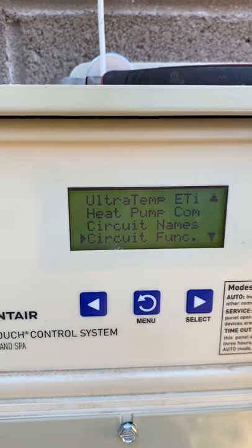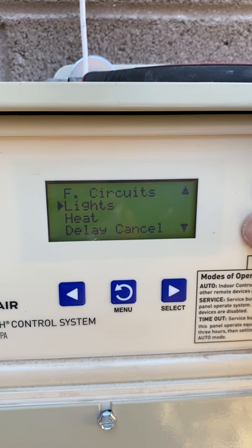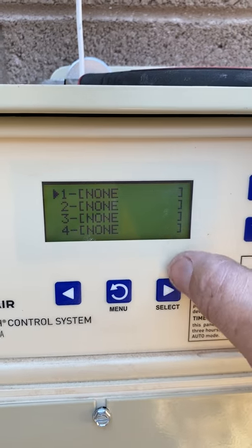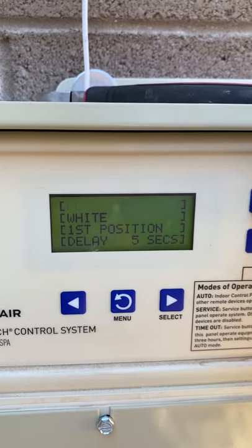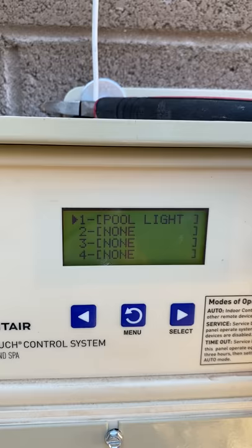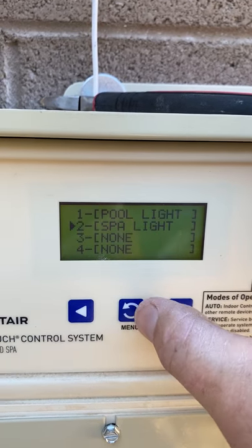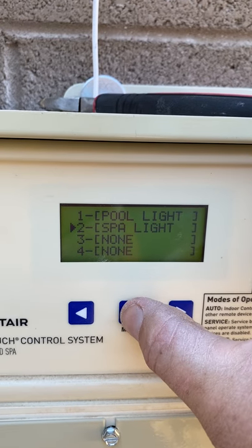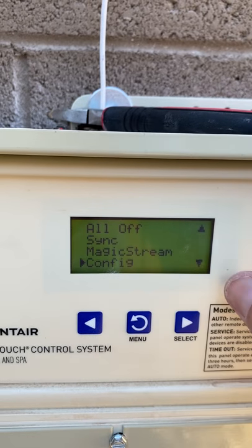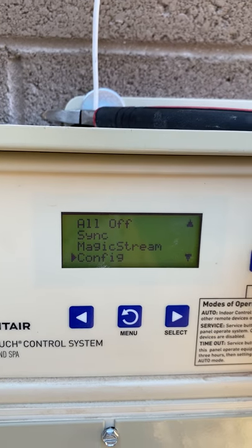What I always do immediately so I don't forget — I go back to the beginning and configure my lights. If you don't immediately configure lights, you'll forget and they won't work. I just have a Pool Light and a Spa Light, so I configure both. They are both told in Functions that they're InteliBrights. Now they will work — very important to make it say that.